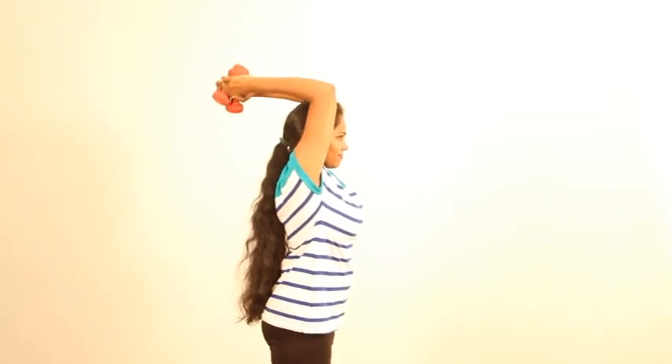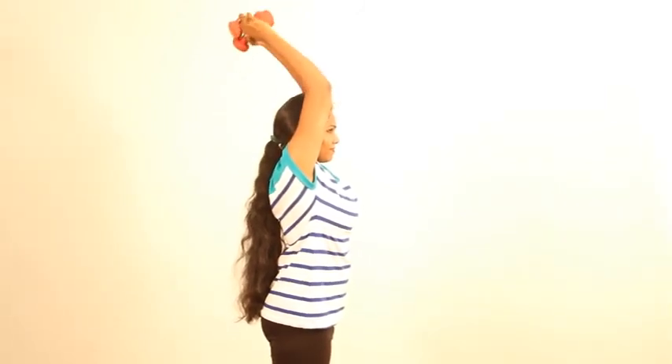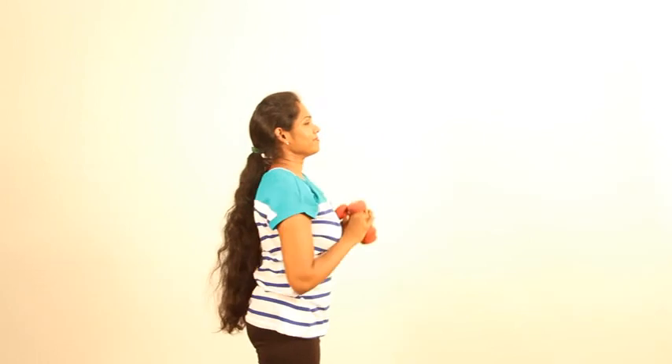That's it — very simple, isn't it? Very basic moves, a very basic version of the upper body workout. We will come back with more intermediate and advanced variations. Until then, continue doing it. Remember: alternate days, not every day.